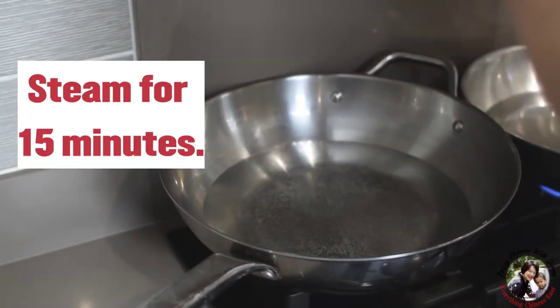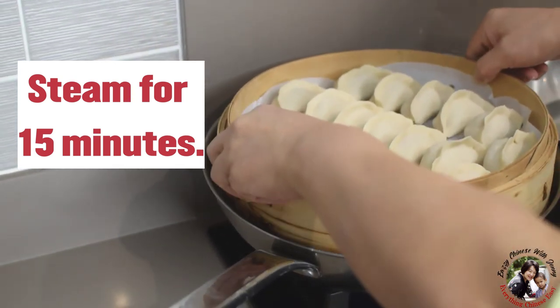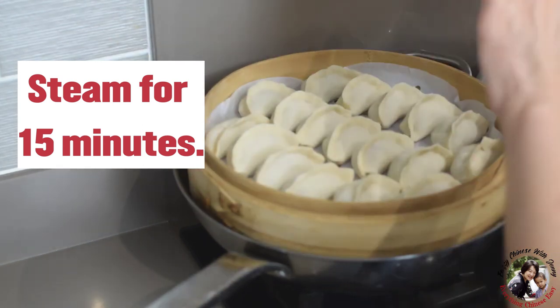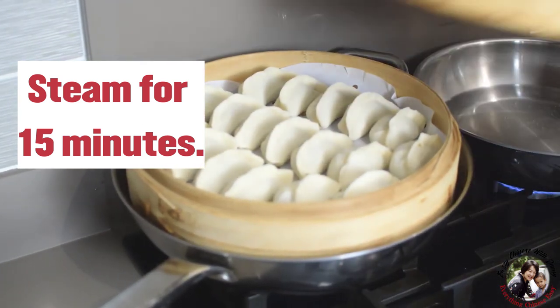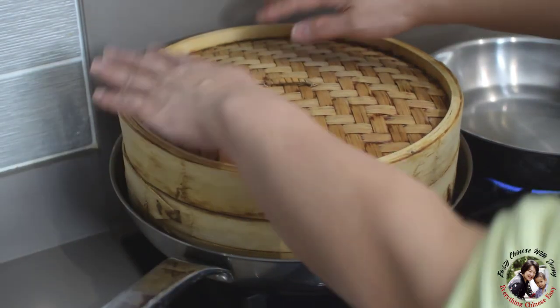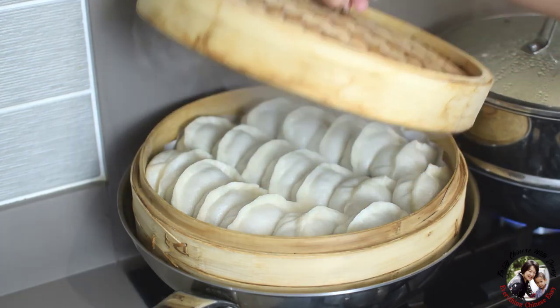Put in the water, and when the water almost boils, put the steamer on. Cover for 15 minutes. Okay, now it's been 15 minutes — I turn off the fire.